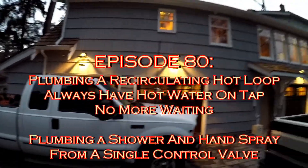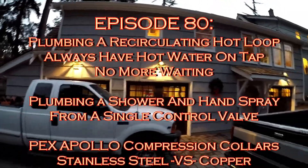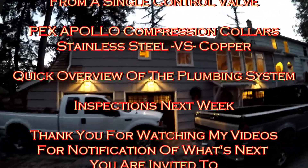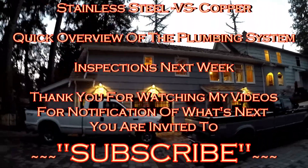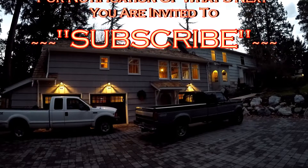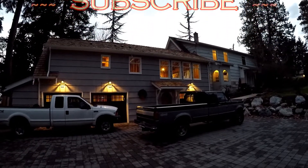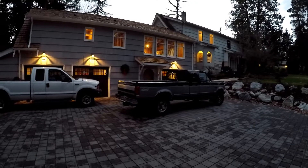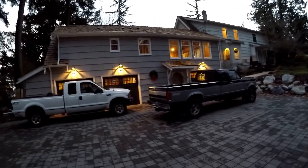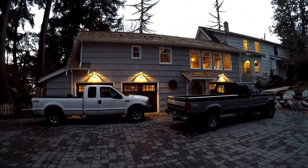It's Friday, December the 14th. I'm going to use the GoPro today to get a little better resolution and a wider angle. You can see the new garage lights are on, the whole house, mine and Mitch's trucks, the parking area. You can hear the wind and branches falling off the trees.